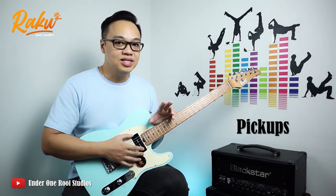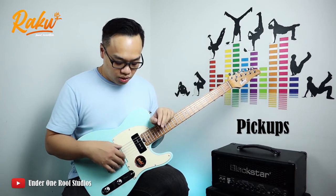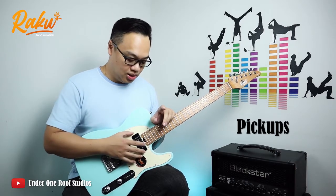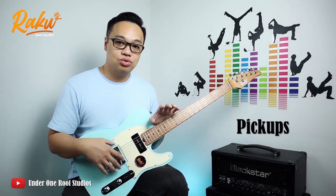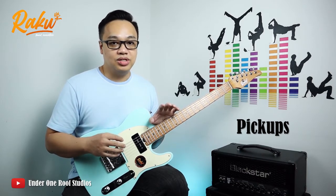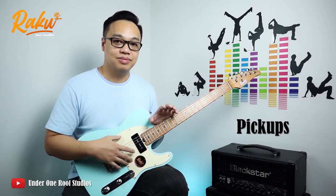But I'm glad that Raku has incorporated P90s in their series. I find it gives me enough clarity from the neck pickup and that warmness I'm looking for. Most importantly, it's quite easy to balance it with the bridge pickup. I have no issue with the bridge being too trebly or too bright compared to the neck. So when switching between these two pickups, I can really get great tones. Enough talking — let's go to the next session and hear how these pickups sound.